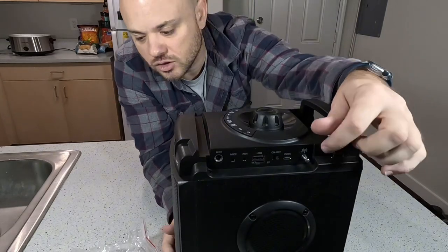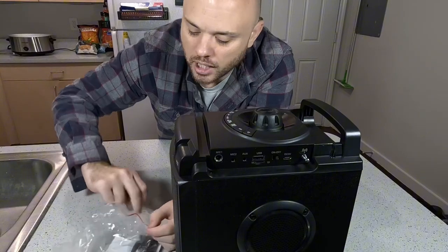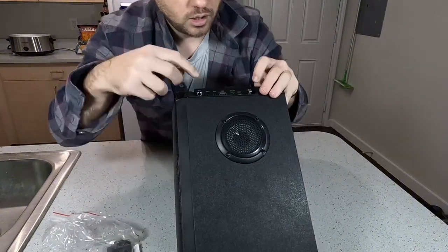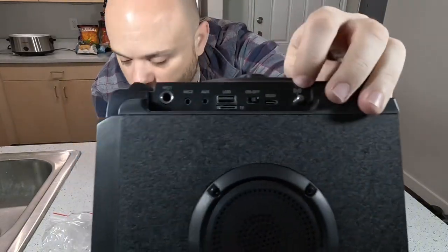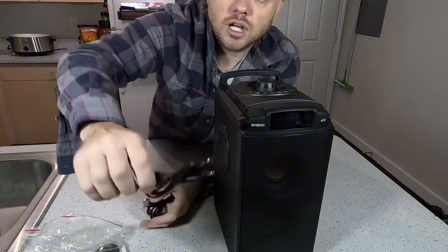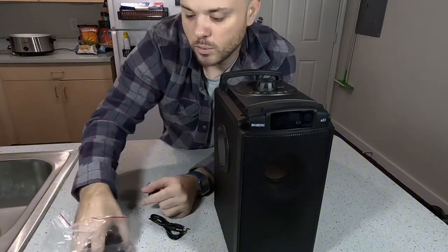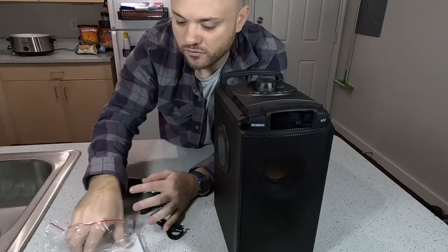It does look like we have an on and off switch right here. This is a charging cable and it charges by USB Type-C. You can see there should be a USB Type-C input right here, and it should say five volt on there, which is why it is charging. It also comes with an aux cable as well, so you are going to get a little bit better sound quality with that, and a remote.